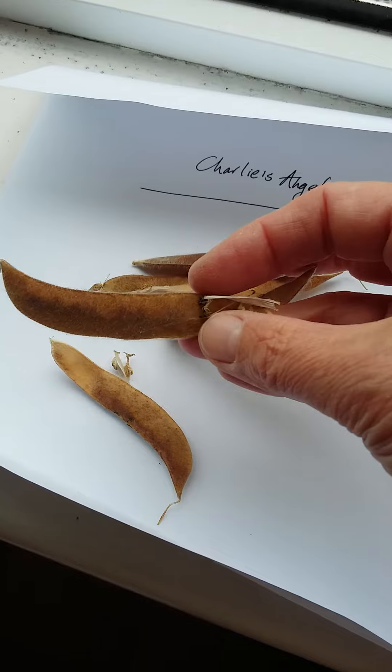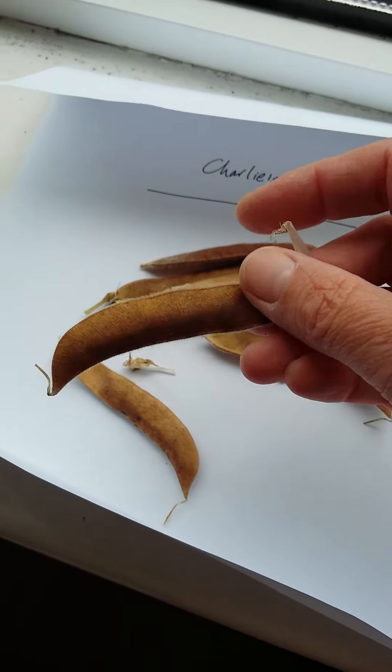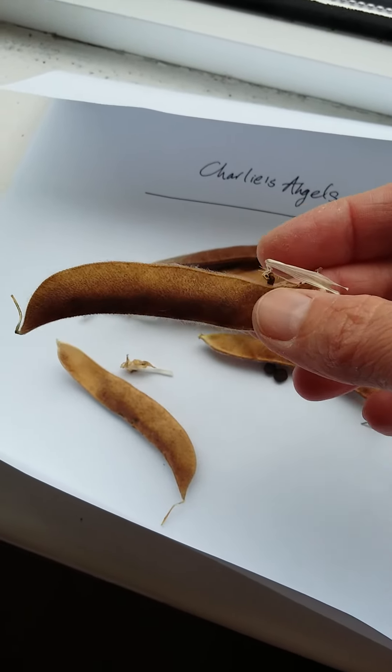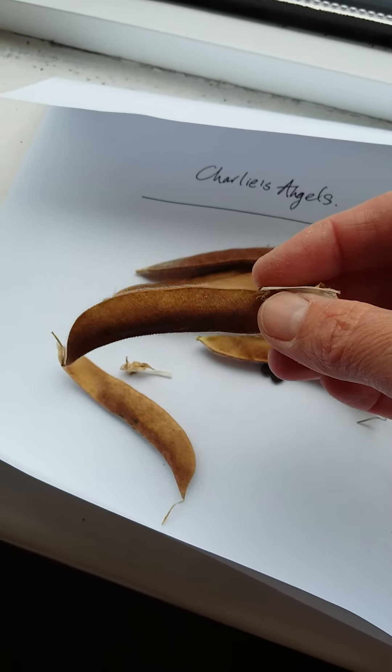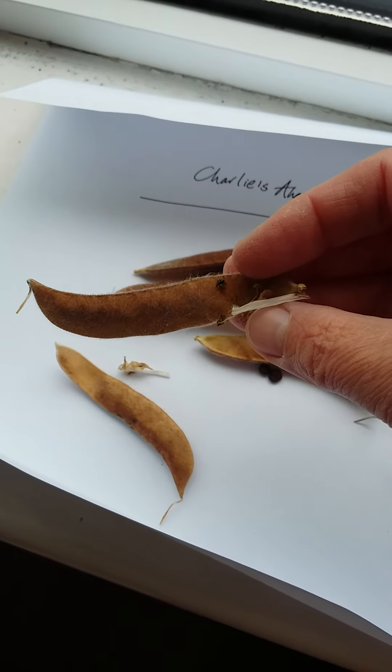So what you do is, if you want to get seeds from your sweet pea plant, you just stop picking the flowers. And once you do that, the flowers put all their energy into making these little pods.